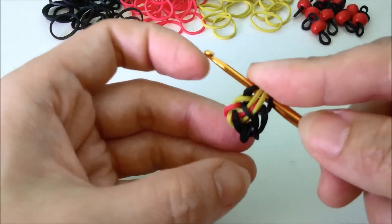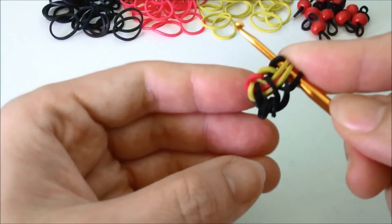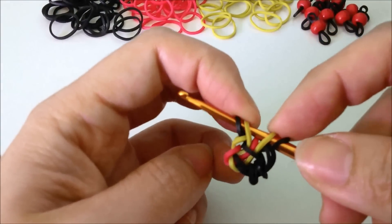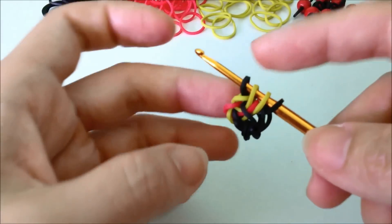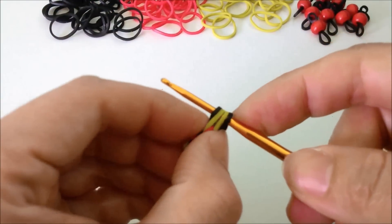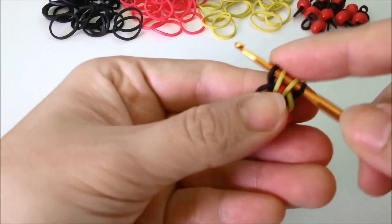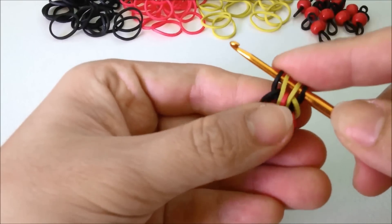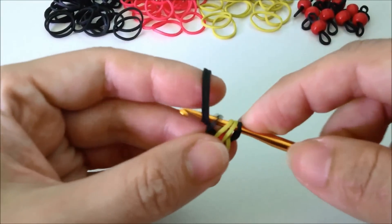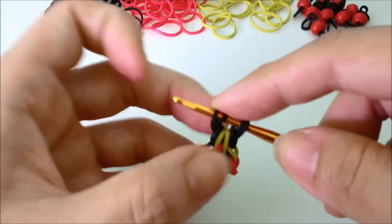When I say first color I don't include the base color, which is the black, so whatever first color you use you lift those two. You have one in the middle which is your second color, which you then lift. Now if you're using a normal loom hook you turn, and you're going to use your base color again — two base color bands. Pull it through your four bands and we start all over again.